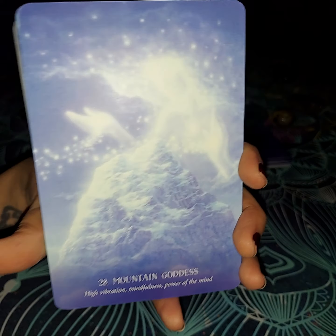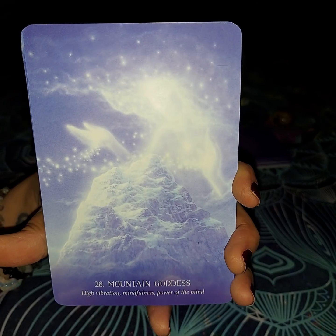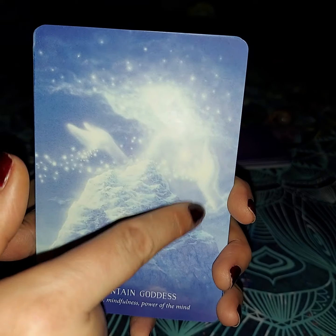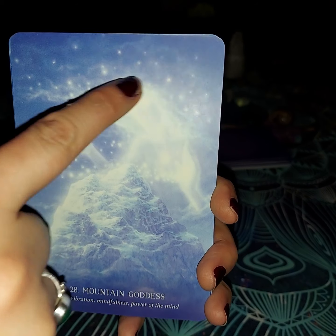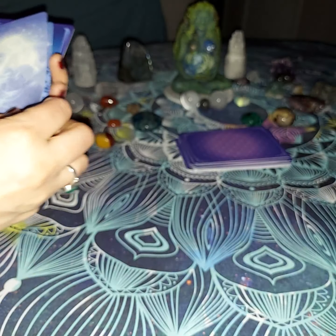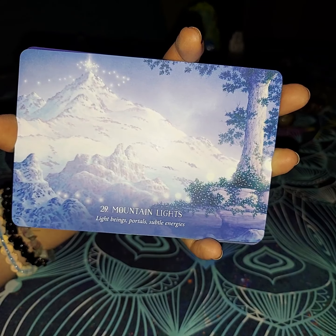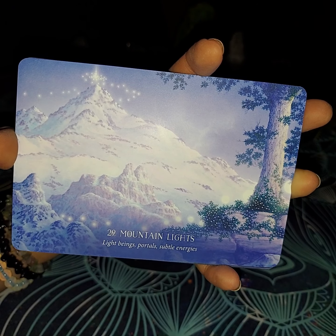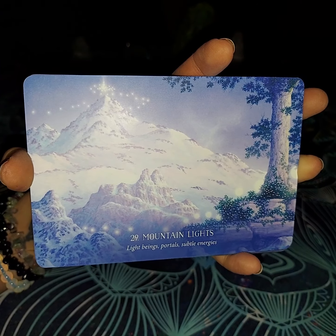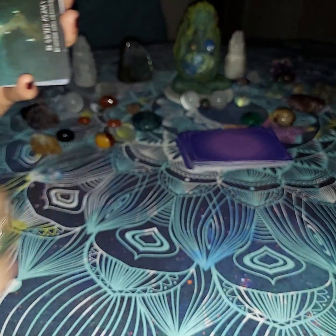The Mountain Goddess is going to be next — number 28. Her high vibration, mindfulness, and power of the mind. As you can see, this is the mountain and then the spirit is kind of lingering over it — or archangel, ancestor, whatever you'd like to look at it as. You can see her hand, her face, her body. She is trying to make sure it goes through well. The next card is going to be Mountain Lights — lights, light beings, portals, and subtle energies. A lot of people say they do see energies off of mountain areas, and they might have portals in those areas where we lead to other places, like Atlantis. That is a theory, but that is what these cards are saying — that those things do exist to an extent. There are such things other than just this realm, and you can get there from this realm.